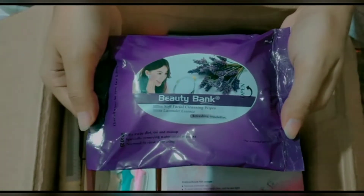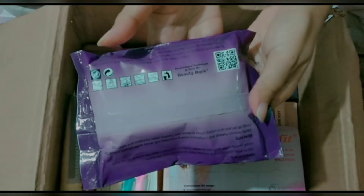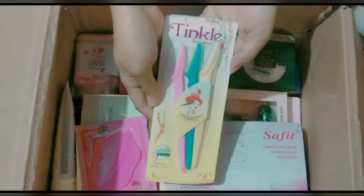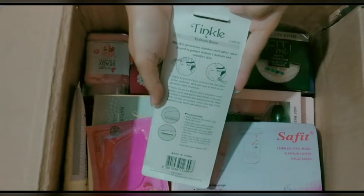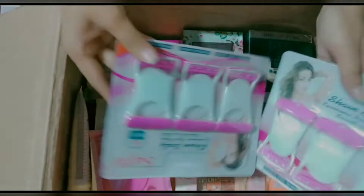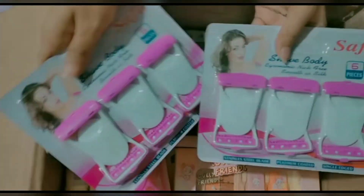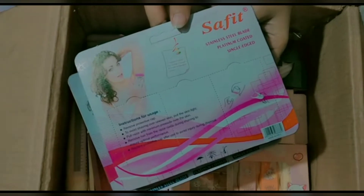Now, Beauty Bank makeup remover wipes — the quality is very good and makeup removal is very easy. Then I have the Tinkle razor, which comes in 3 pieces. You can easily shape your eyebrows. After this is the Safe Fit razor, which comes in 2 pieces. You can easily remove and shape your eyebrows without any pain; the quality is very good.